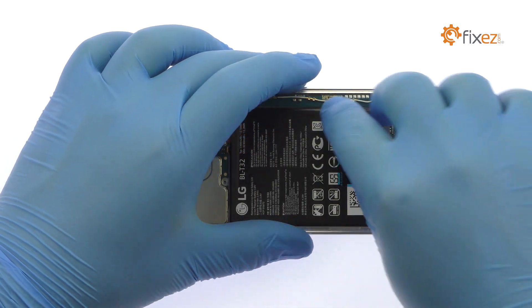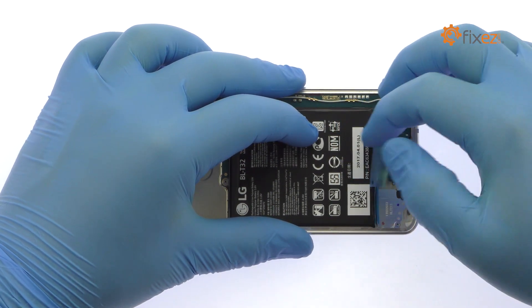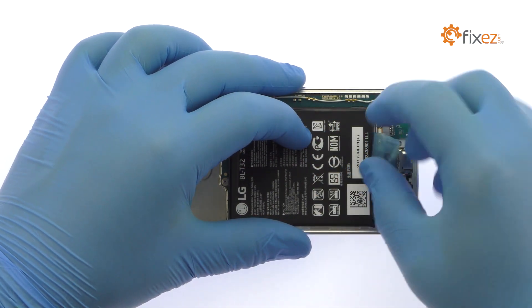Use the exposed plastic pull tab to peel the 3300 mAh 3.8-volt LG G6 battery off the adhesive securing it to the phone.